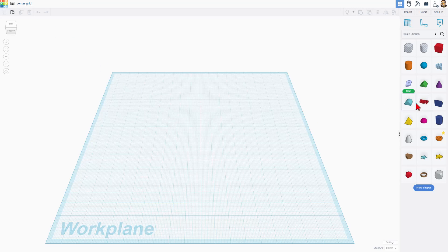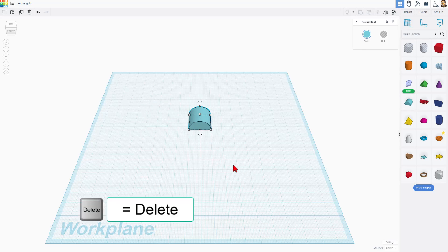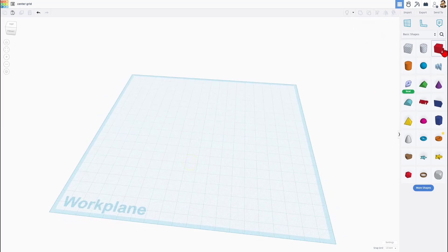The request the user had was that when they bring out a project, they want to build from the absolute center. Tinkercad does not do that automatically. Here's the trick I came up with to make it happen.